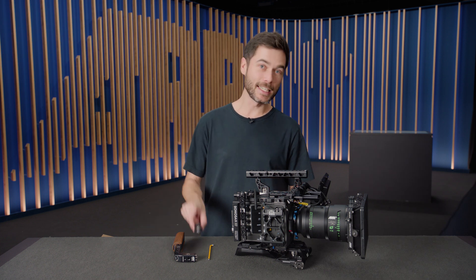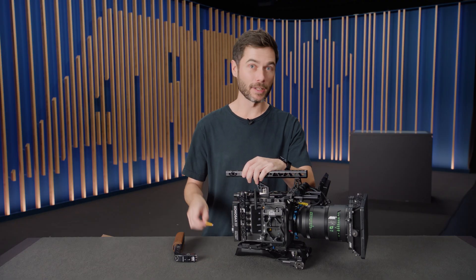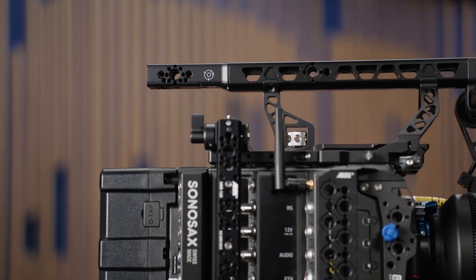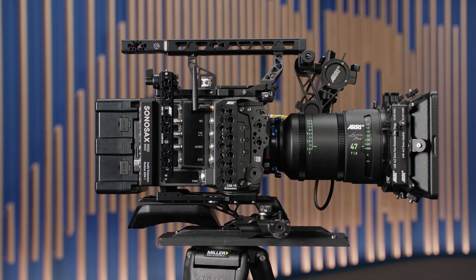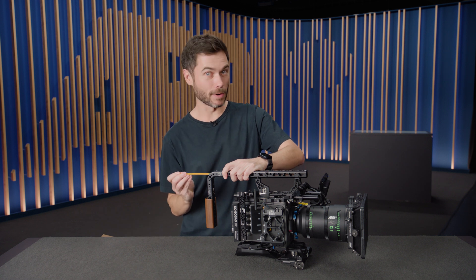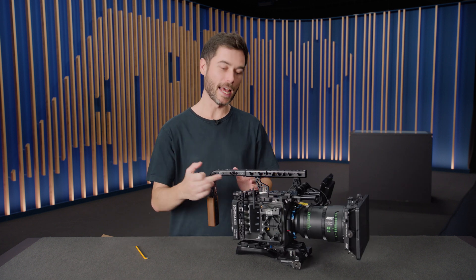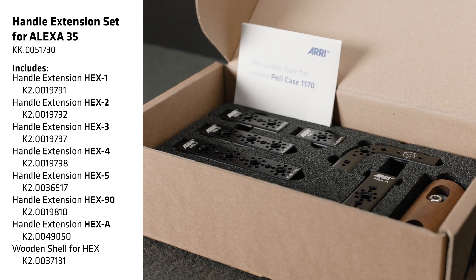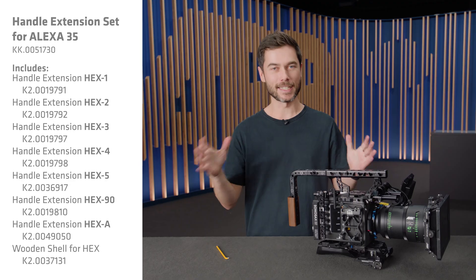Let's start with an easy one. This is the Hex-A, which is the handle extension adapter. It just lets you adapt from the profile of the CCH-5, which is the top handle that comes with all of the Alexa 35 production sets. That profile is a little wider than what we had in the past with the CCH-4, which is also the same profile as our handle extension set. So you can either use the Hex-A as a little handle extension to add a few more mounting points, or it's a nice way to adapt the profile so that when you attach your ARRI Hex-Set Hollywood handle, it all flows nicely and we don't have any sharp edges. You can buy the Hex-A by itself, or you can purchase it in a set with all of the other handle extensions, which comes in a foam inlay that drops directly into a little Pelican case.